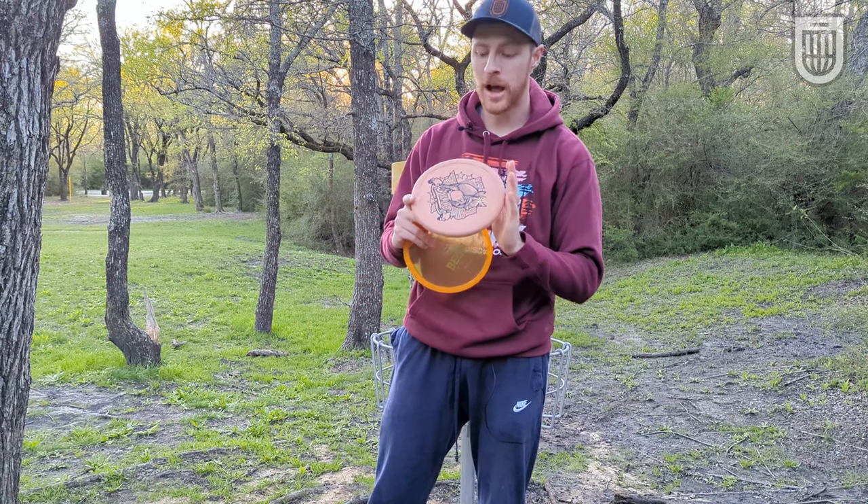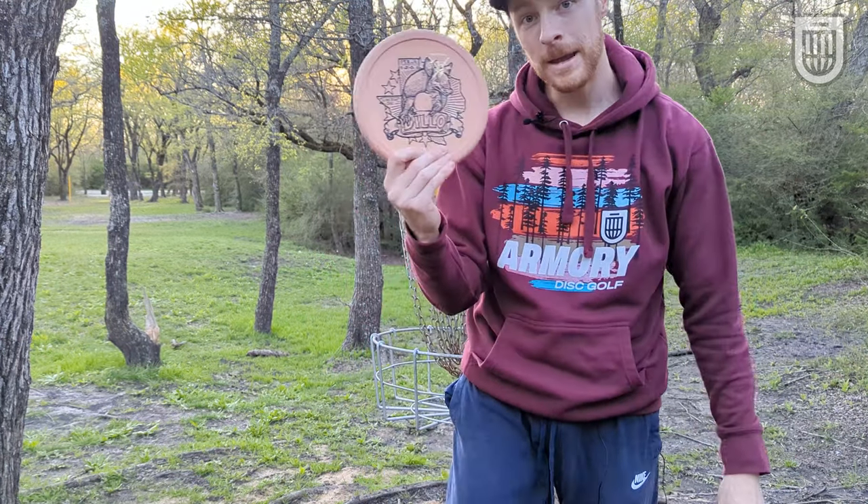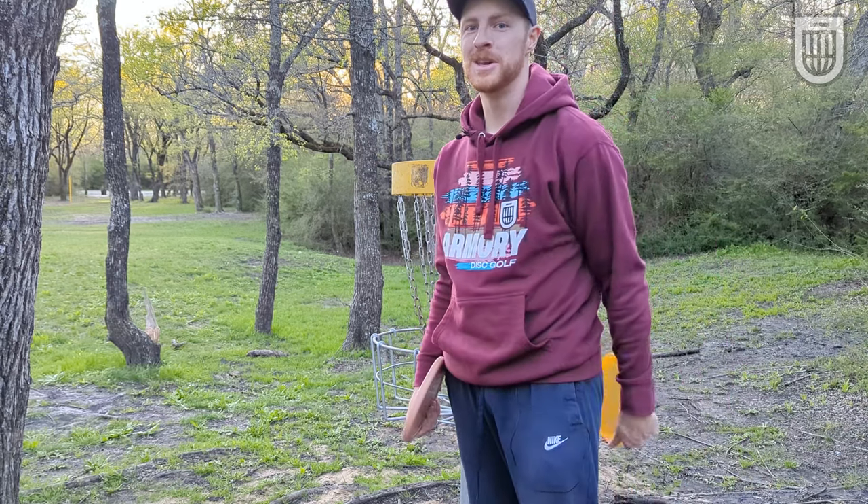If you want to grab an Armadillo, comment down below and let me know what you think a good name for this guy would be, and maybe he'll end up at your doorstep soon.